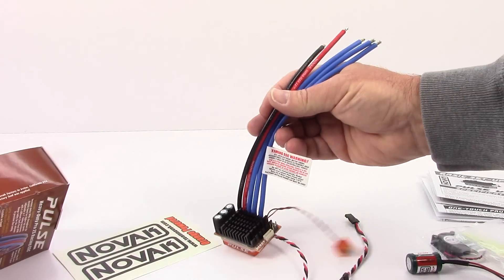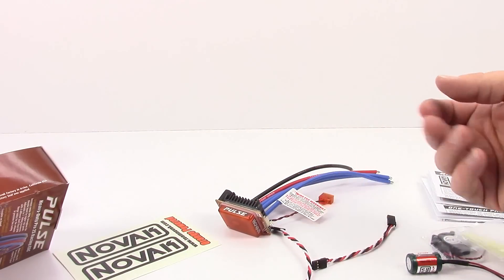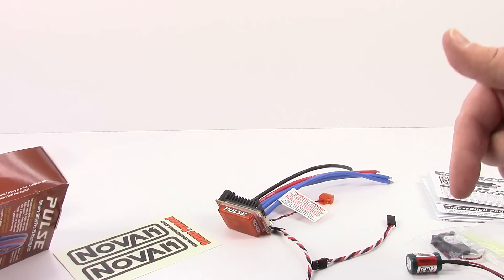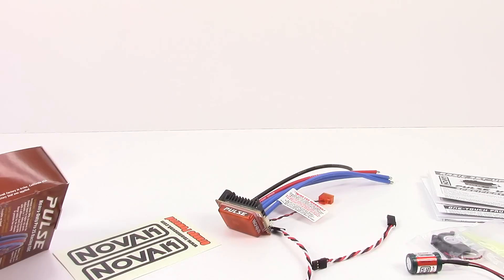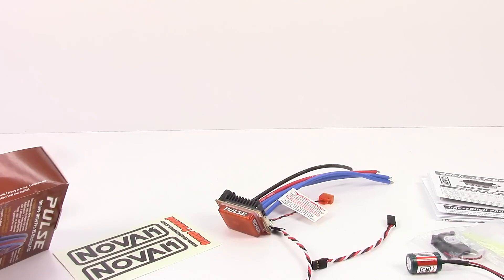Well guys, that's it for my unboxing. Hopefully you enjoyed this unboxing of the Novak Pulse — I can't wait to get this into the new project. Leave your guess down below as to what this thing is going into — it's going to be cool. Comments and questions down below, and as always, thumbs up and subscribe. That's it for now, over and out.